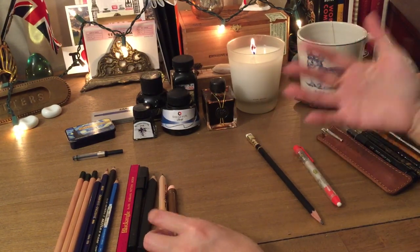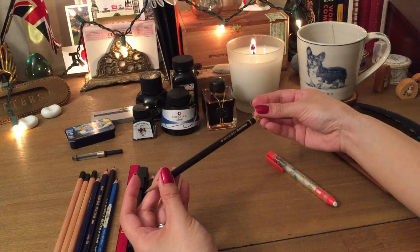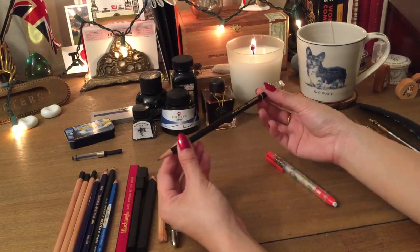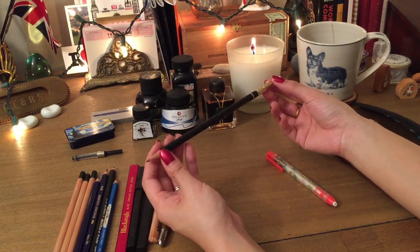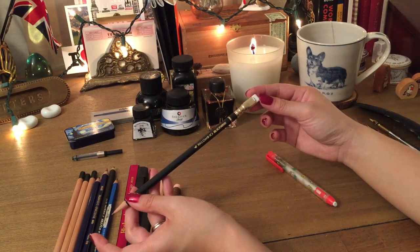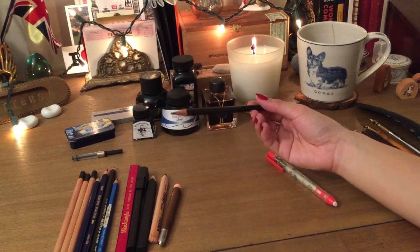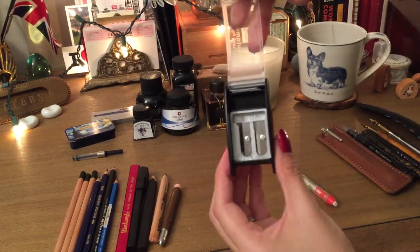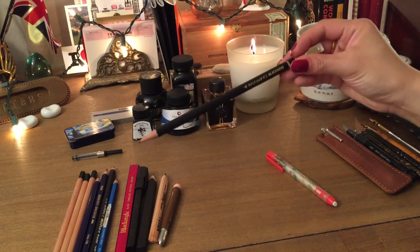The Palomino Blackwing pencils have a great history and story behind them. I love the look — very sleek. You can get different lead softnesses, the erasers are replaceable, and they look really nice on your desk for journaling, sketching, or jotting notes. They do have a sharpener specifically for these, which comes with step-one and step-two instructions and a few accessories. This would make a great gift for a journaler who loves collecting cool stationery.